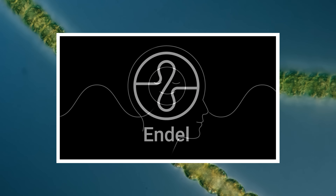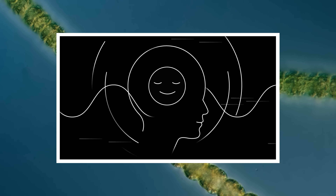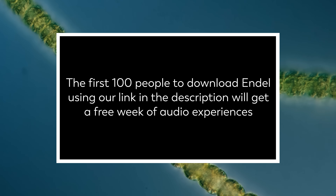This episode is sponsored by Endel, an app that creates personalized soundscapes to help you focus, relax, and sleep. The first hundred people to click our description link will get a one-week free trial.